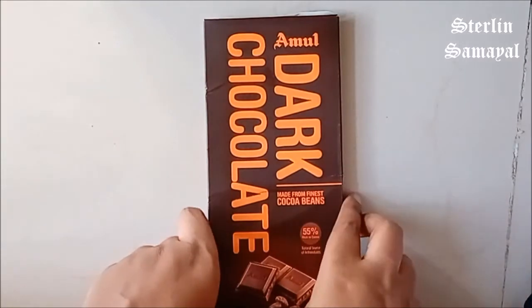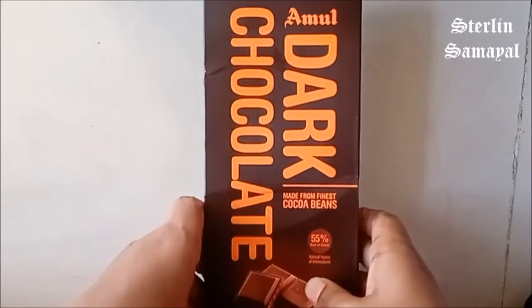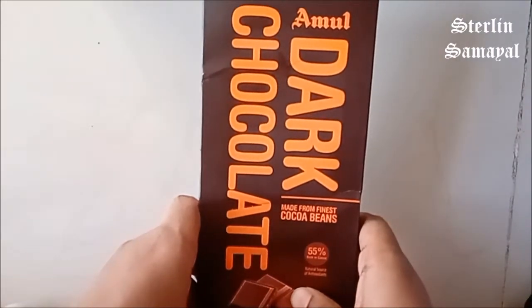Hello friends! Welcome back to Sterling's Amel. Here is a review of Amul company Dark Chocolate.